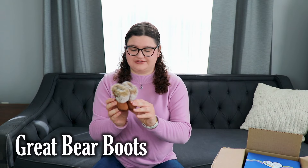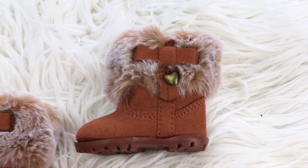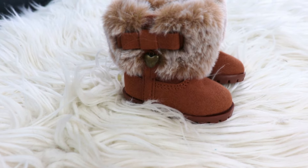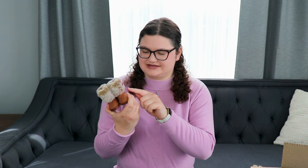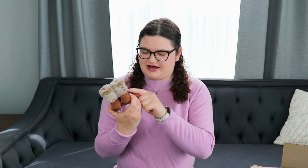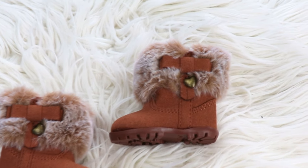These are the Great Bear Boots. They're just these nice little pair of winter boots, very stylish with the fur. Then on the sides they have these bows and this little golden heart charm.